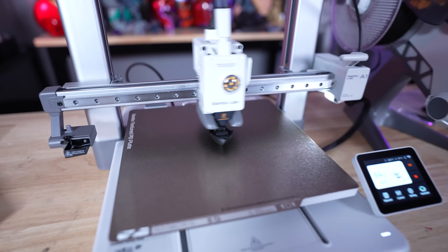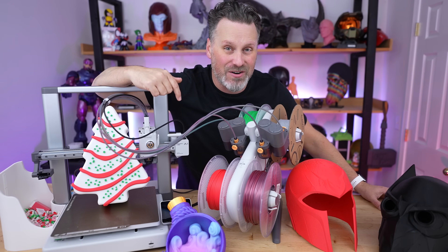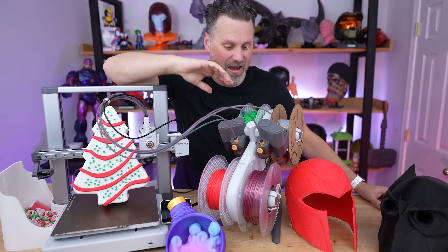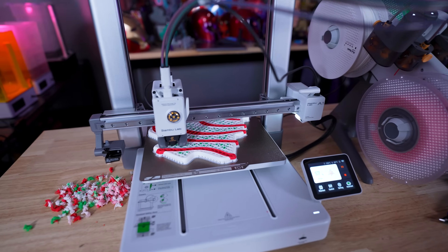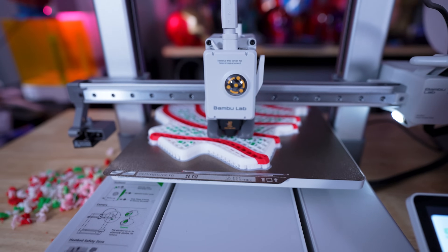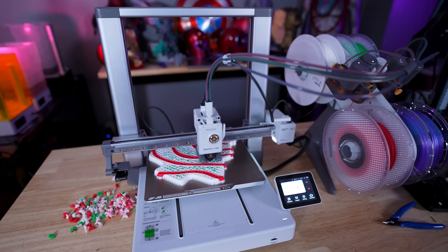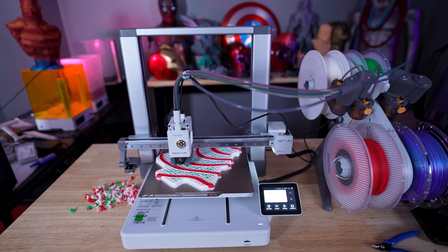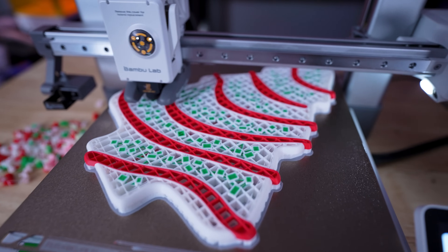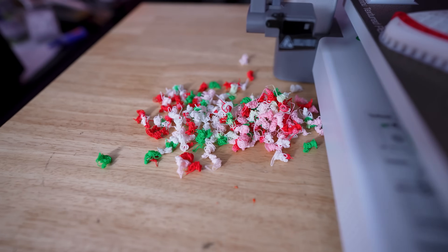The A1 Combo — the printer with the AMS Lite — starts at $559, which is a pretty incredible price for the build volume, print quality, and speed. The standalone A1 is suggested to be priced at $399, which I think is incredibly competitive compared to other bed slingers currently on the market.